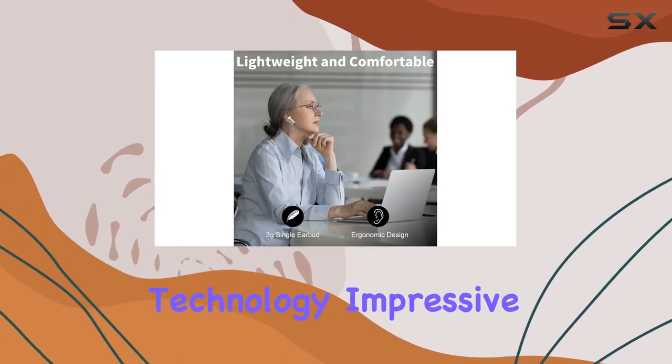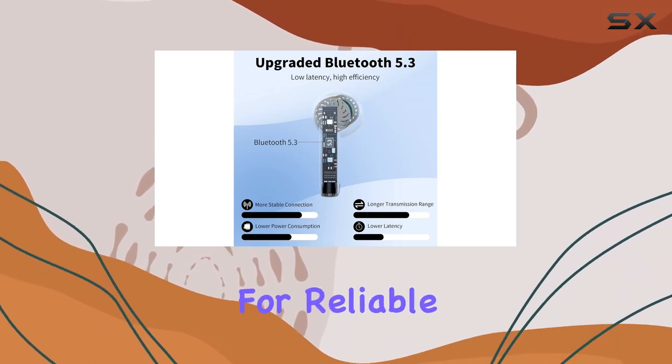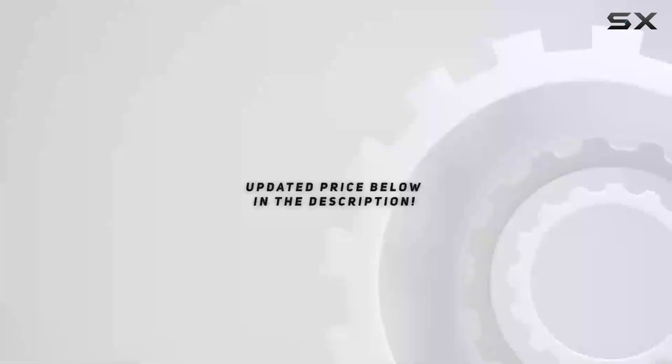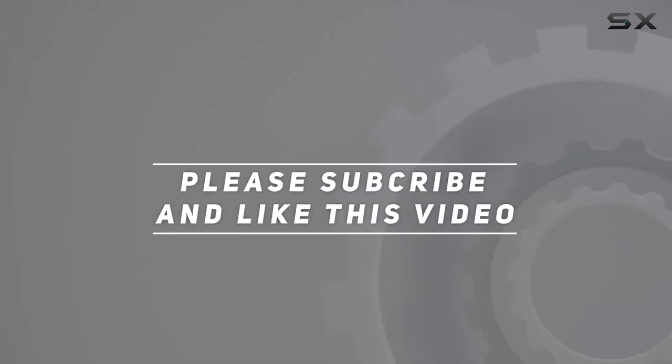In conclusion, the JXREV J53W wireless earbuds deliver on their promises. They combine advanced technology, impressive sound quality, and a user-friendly design. If you're in the market for reliable wireless earbuds, these are definitely worth considering. Check out the video description for the updated price, and thank you for watching.